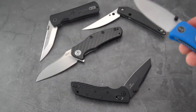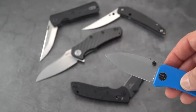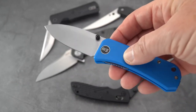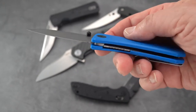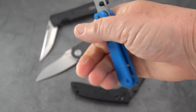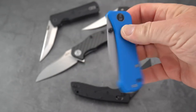By the way, each of these blades has its own individual review on my channel, so if you need more size, weight, measurements, and other characteristics, feel free to pull up those videos. The WE Banter is ergonomically friendly — thumb studs only, running on bearings, very smooth.